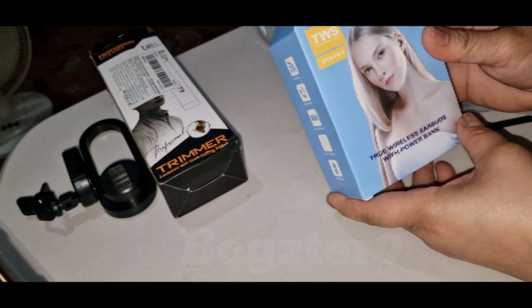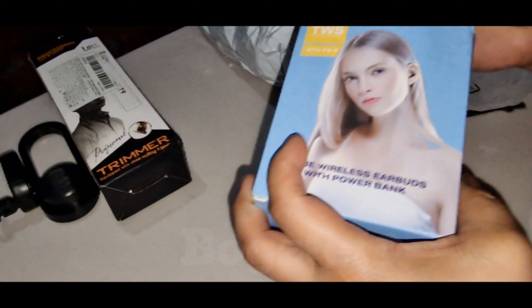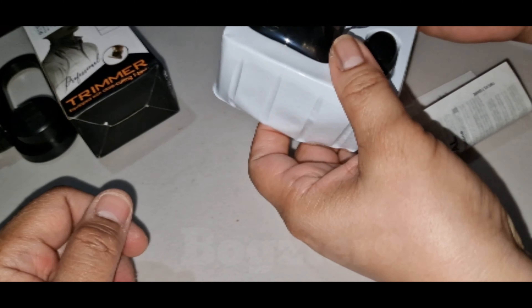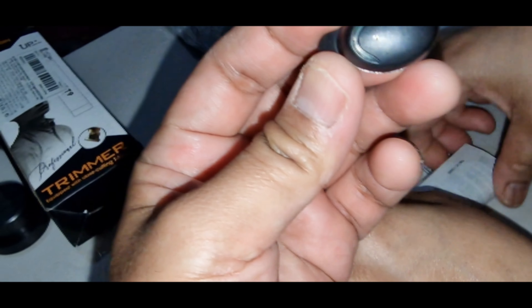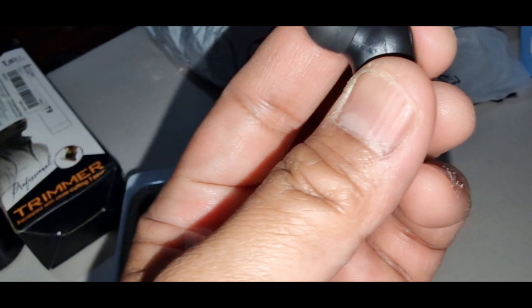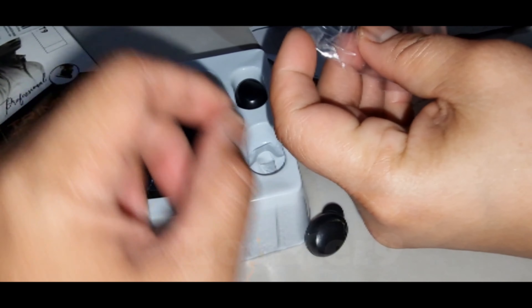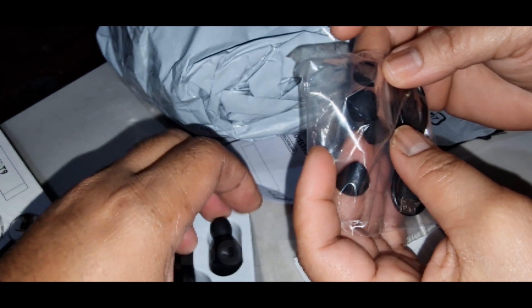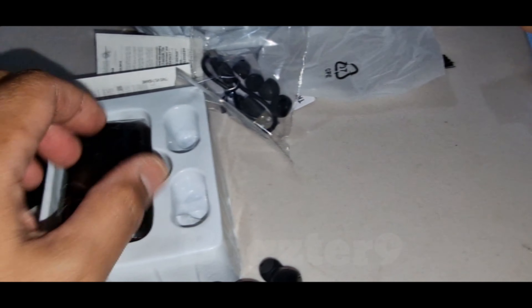Two wireless earbuds, Power Black. This one is 3 pound 50. Let's check. Looks alright. Two sizes included — four silicon earbuds plus the charging wire.